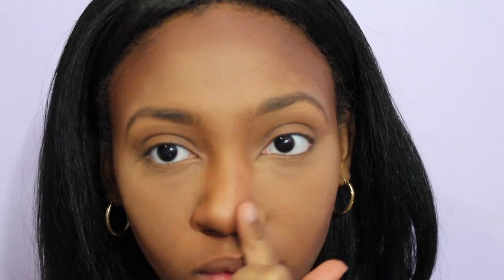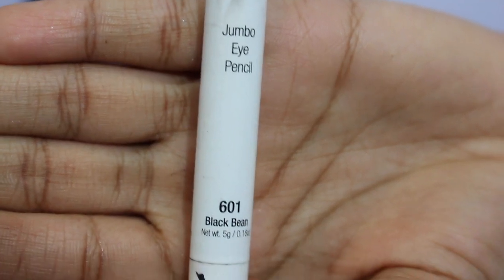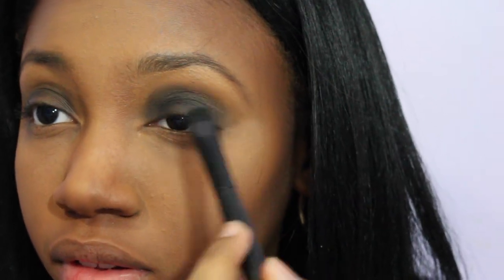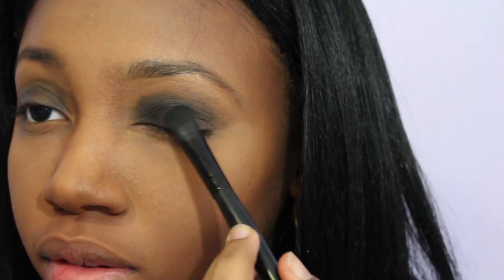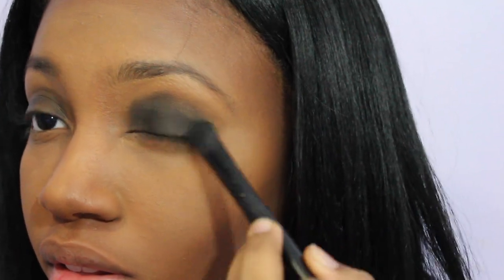As a base for my eyeshadow, I'm going to take NYX Jumbo Eye Pencil in the color Black Bean and apply it to my eyelids. Then I'm going to use a flat eyeshadow brush to blend out the black cream base onto my eyes.